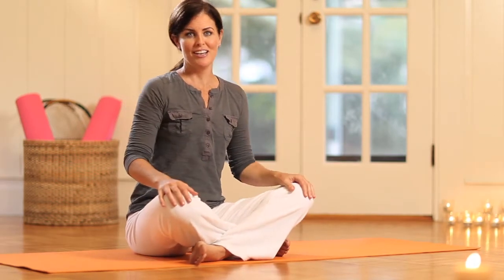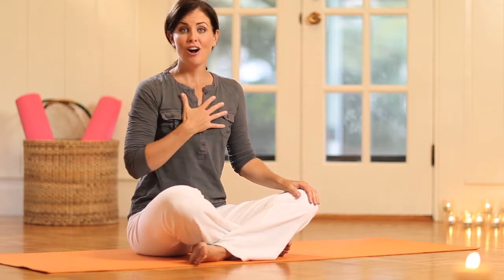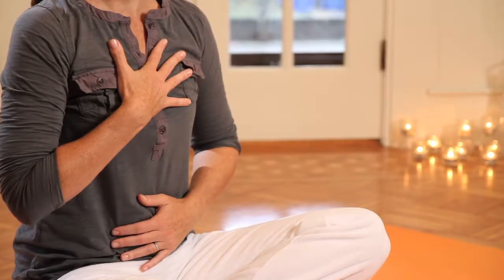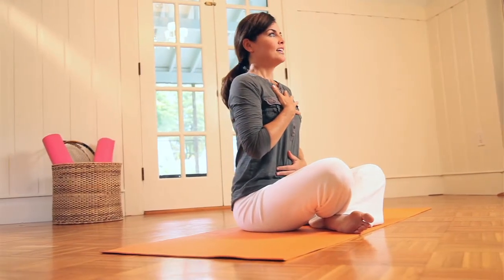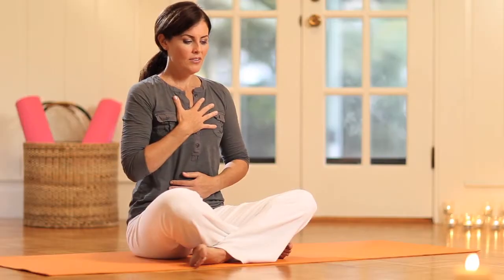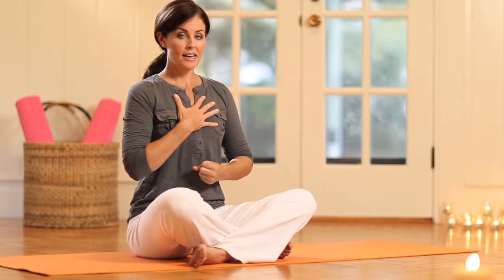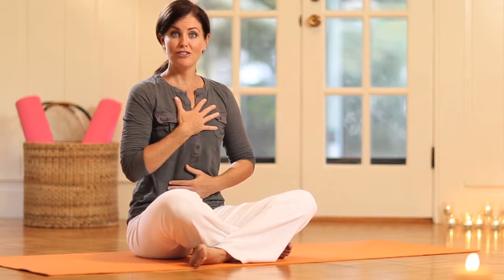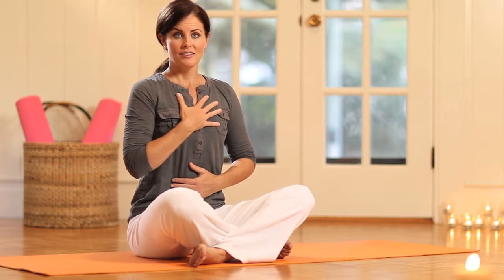Start off with a comfortable seated position, nice straight spine, and place your right hand on your heart center, your left hand on your belly, and just start breathing — inhaling up and then exhaling out. On this inhale, feel the expansion, and on the next exhale feel the contraction. Inhale and feel the lightness; on the exhale you should feel its sort of density. That's the balance we're playing with in this next series.